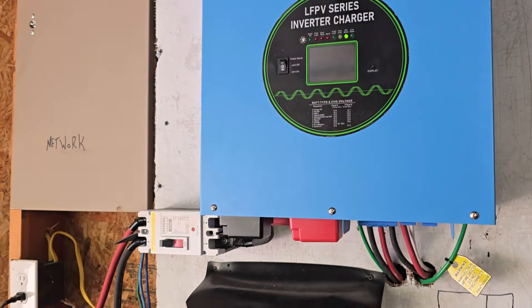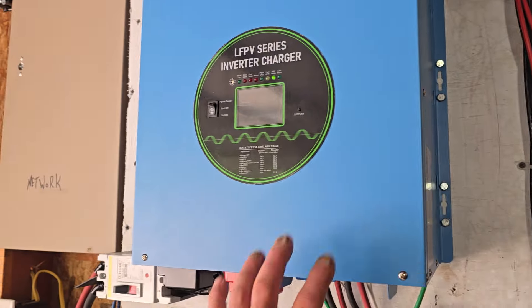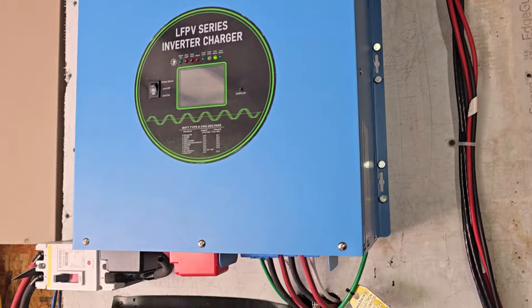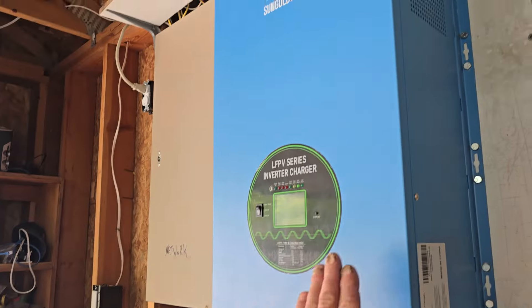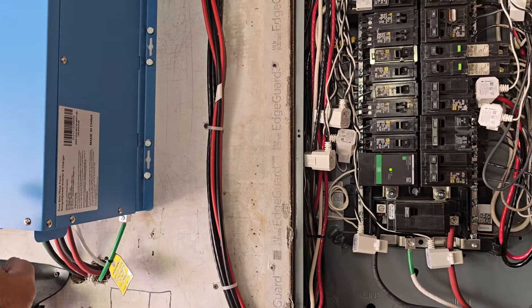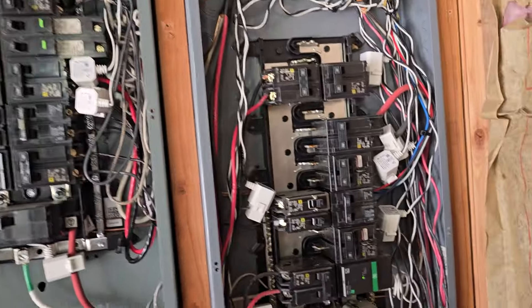I have a hybrid solar system tied into this so I can read the AC output and what it's using to charge the batteries when I don't have enough solar power — because this has an onboard inverter. So I can keep track of exactly what I use just to charge the batteries.